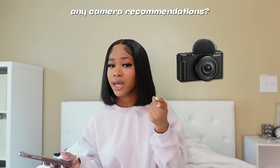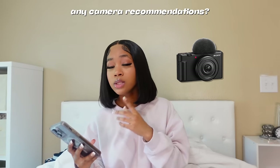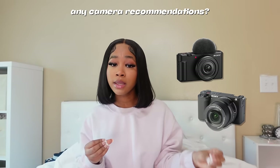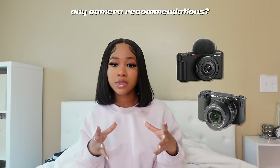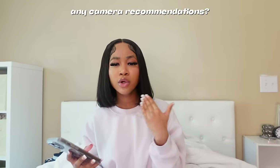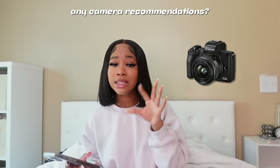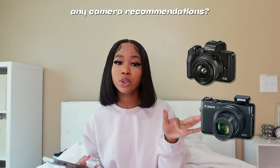For camera recommendations, obviously the Sony ZV1 — and there's also a Sony ZV1 Mark II that just came out, probably around the same price. There's also the Sony ZVE10, which is a bit bulkier and requires a lens purchase. The ZV1 doesn't need a lens at all. I don't know much about Canon cameras, but there's the Canon M50 that a lot of people use for sit-down videos, and also the Canon G7X Mark 1, 2, and 3 — those are really good cameras as well. Just pick based on the content you'll be filming and your preference for quality.